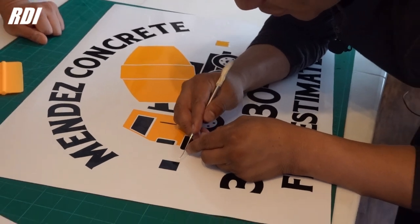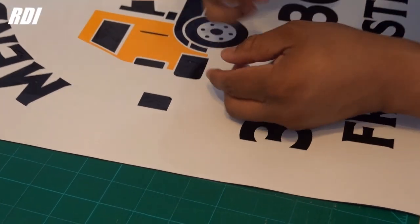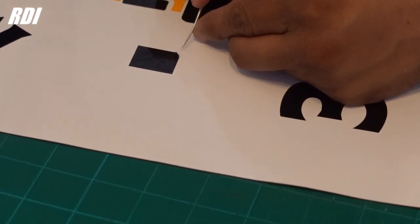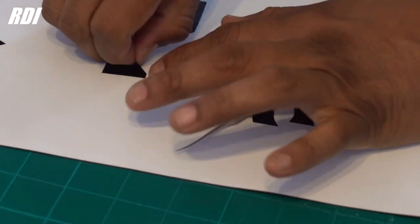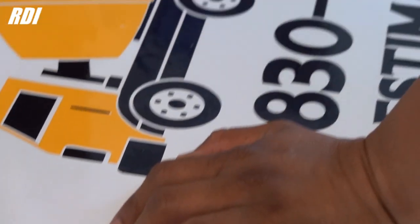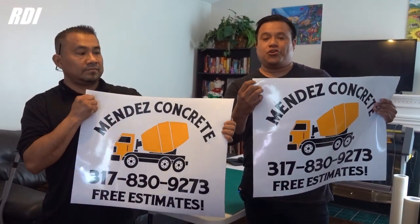This is how you remove the registration marks — all you got to do is just pick one side and peel it off, it should come right off. Unless you let it sit there for a few days, it won't be as easy. All we got to do is just finish the corners — we've got to round them.